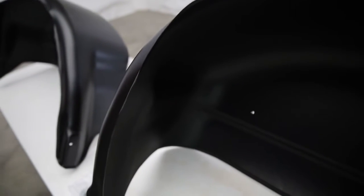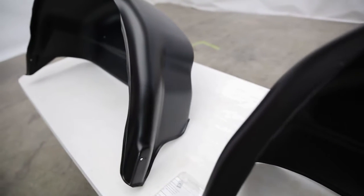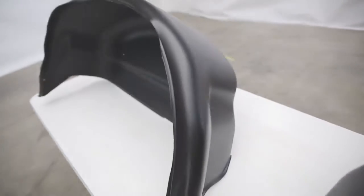Last but certainly not least, these are made in the United States. Quality is a huge factor for Husky Liners and it really shows in their products.